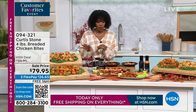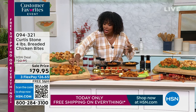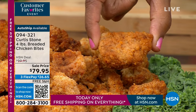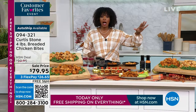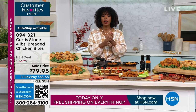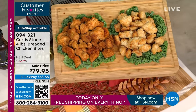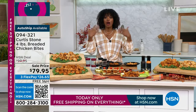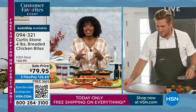We've got four pounds of breaded chicken bites — they're fantastic, big and juicy, and completely done for you. You decide: four pounds of original, four pounds of mild buffalo style, or a combo of both. You can get them once or on auto ship. Once you taste them, if you only got them on single ship you'll wish you'd done auto ship — you keep our sale price, 20% off, and free shipping on auto ship.